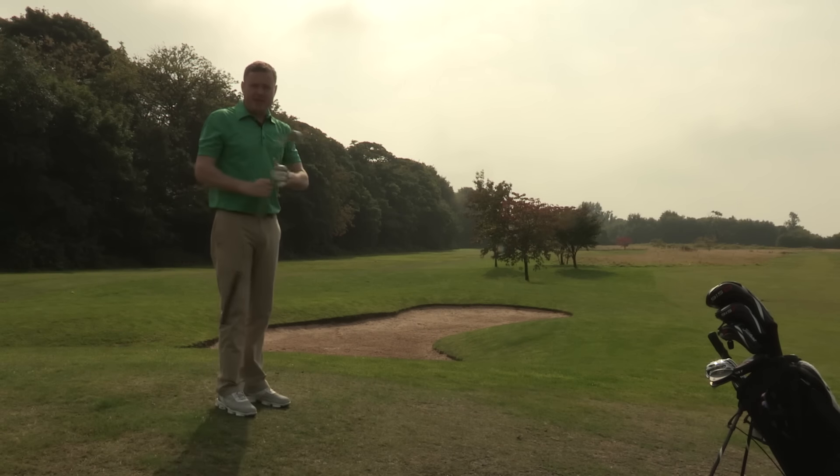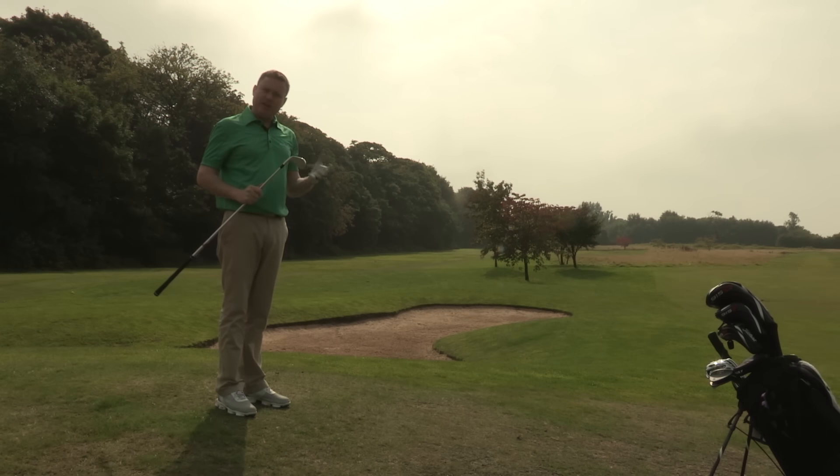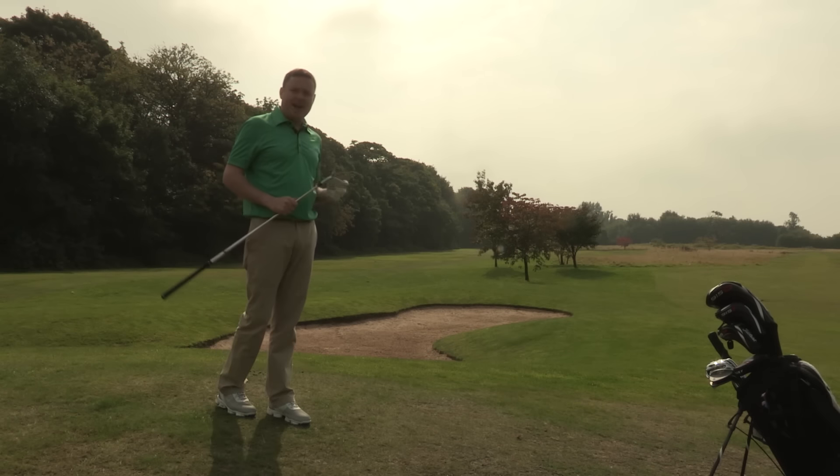So there we go, as I expected it was a left to right flight on the ball just because of the changes to my swing. I made a fairly good contact so I know that it's gone the distance I was looking for as well. So just small subtle changes to your set up can make playing off a tricky lie that little bit easier.